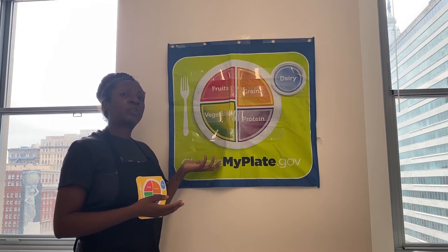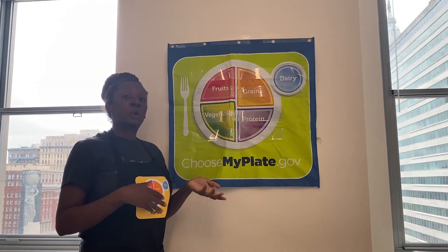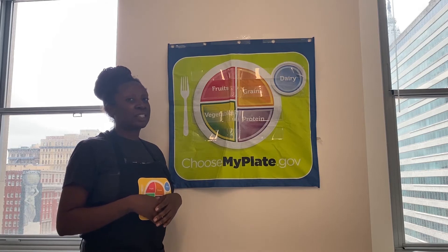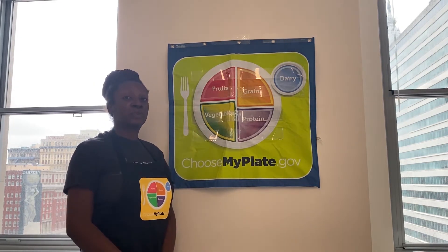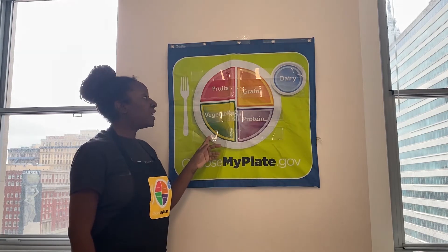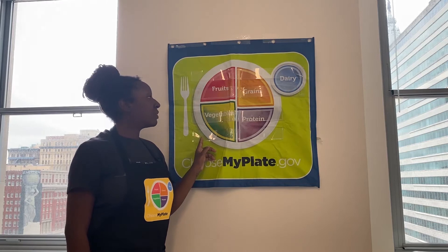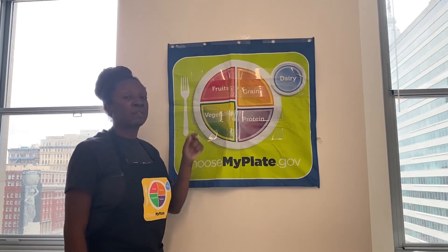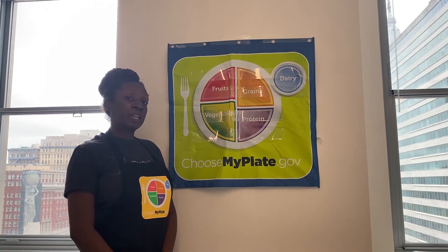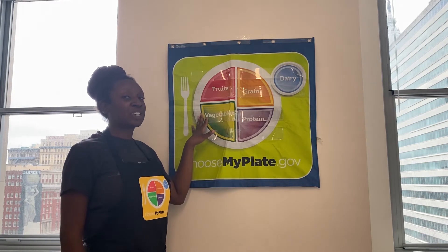Here's just a little overview of the things you want to make sure that you know going forward as you watch our different lessons. You'll notice that half of the plate contains fruits and vegetables — you want to keep this in mind for every single meal. While it can be difficult to think of fruits for dinner and vegetables for breakfast, there are a lot of creative ways to combine both to make something delicious as well as nutritious.